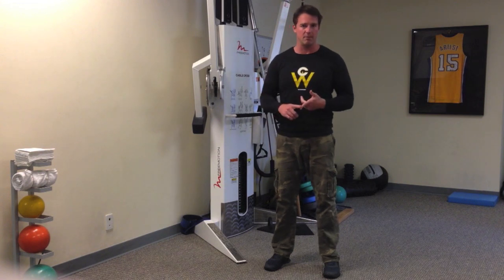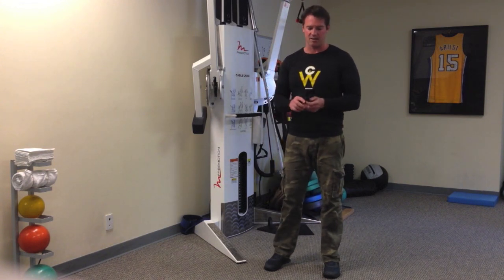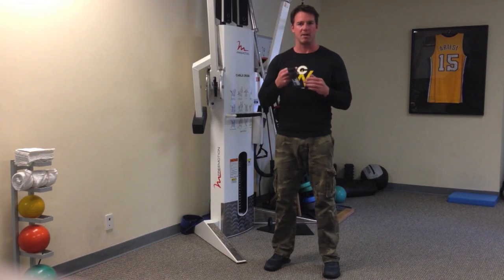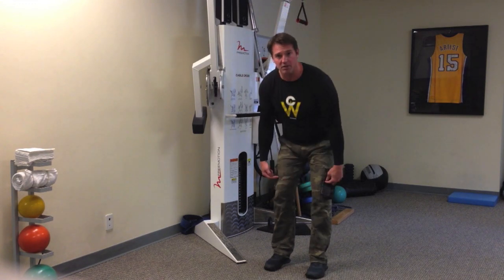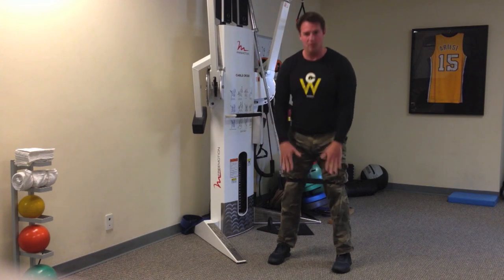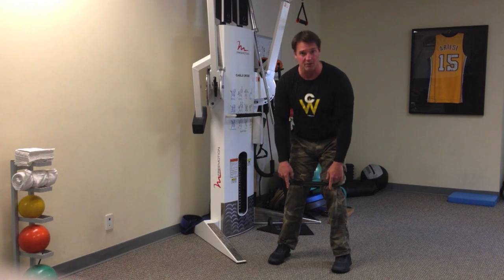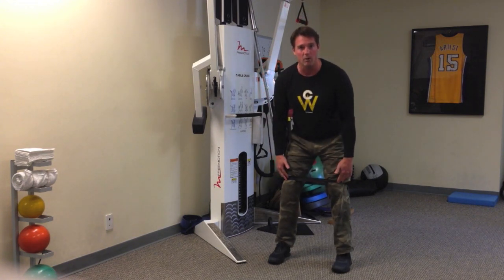You'll get more glute development and also spare your knees while doing the exercise. So these mini bands are great — they're very inexpensive. It's as simple as putting the band right above your knees. We don't want to put it around the ankles because then you can still fall into valgus. Placing it above the knees gives you the tactile feedback to make sure your knees stay out.